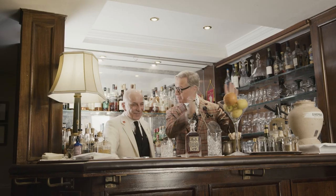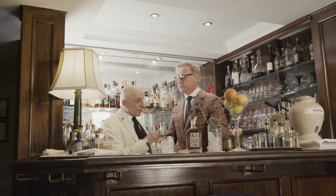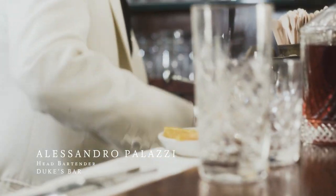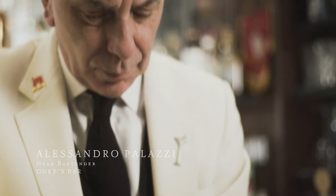Here we are at Dukes. We left Tom behind after he beat me terribly at the backgammon — I lost again. Here I am with the world's greatest bartender and my good friend, Alessandro Palazzi. He insists he's the barback today, and I'm the bartender.